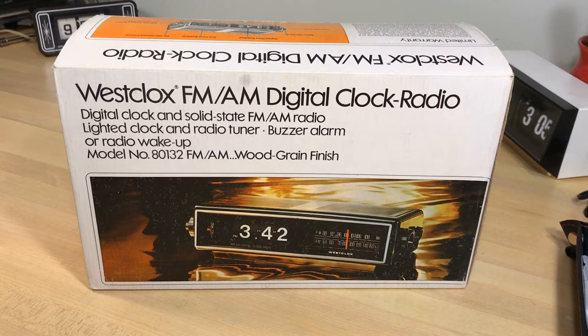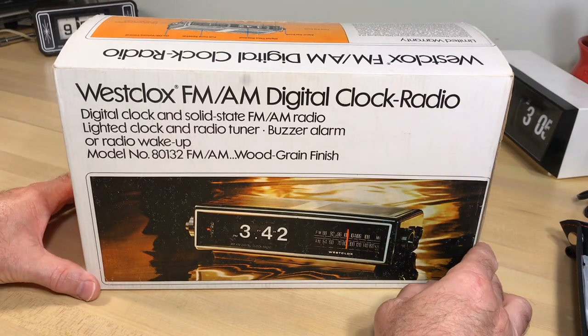Welcome, flip clock fans, to this unboxing of the Westclocks FM/AM digital clock radio, model number 80132. We have an open mic today because the windows are open, the cat's enjoying the weather, and I've got a clock getting ready to go off with chiming. You'll probably hear flipping all around because we've got many clocks here in Flip Clock Fan Studios.